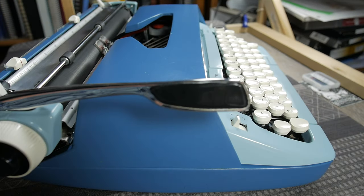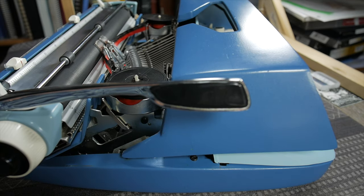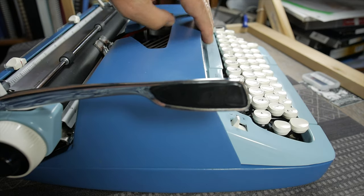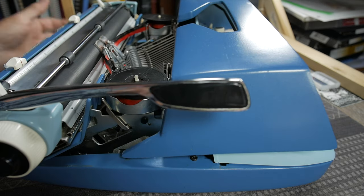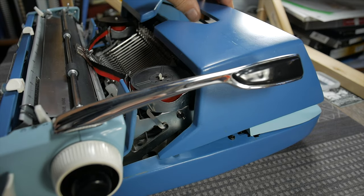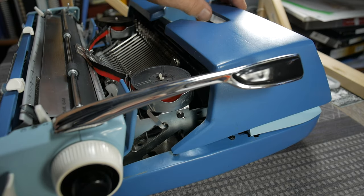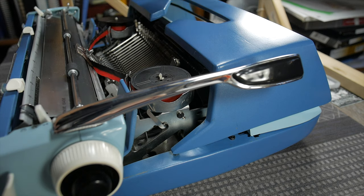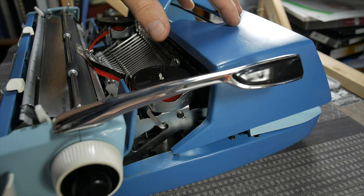What's most notable about the ribbon cover on this model is its articulating nature. It's like an early 1970s American-made car — a big metal hood articulates out and makes kind of a metallic sound. It doesn't have quite the finesse of an Olympia or a Hermes, maybe, but that's just the way these were built. It gives you access to the ribbons and the segment area.